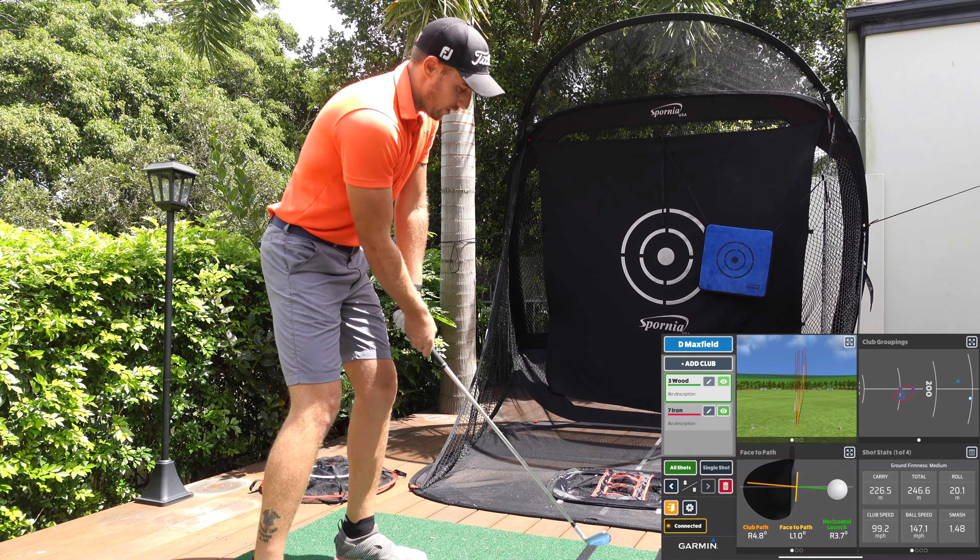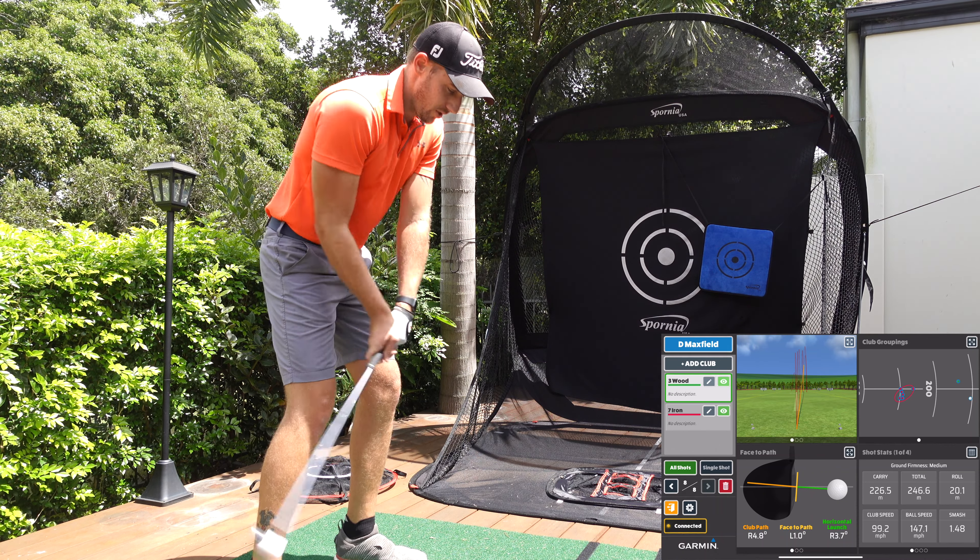Next up are the T-Claws, also from Spornia. You can buy them from their website — I'll link everything in the description. The T-Claw comes with a little string and you simply wind it into your mat and attach the T-Claw to the tee. This pins the tee down so if you hit it, it won't go flying. I'll tuck the string under the mat and wind the T-Claw in.